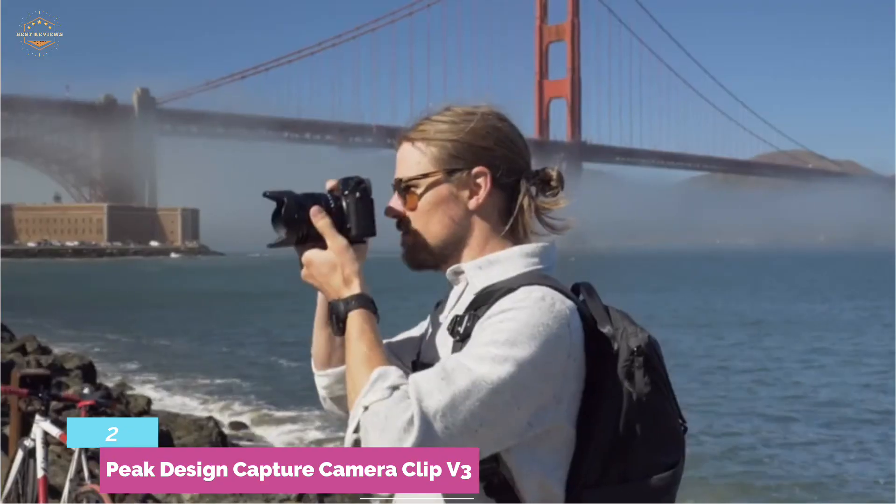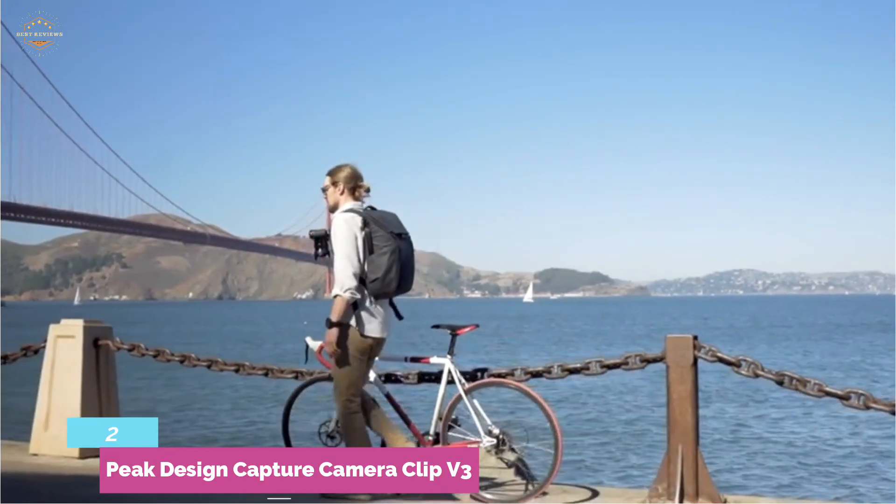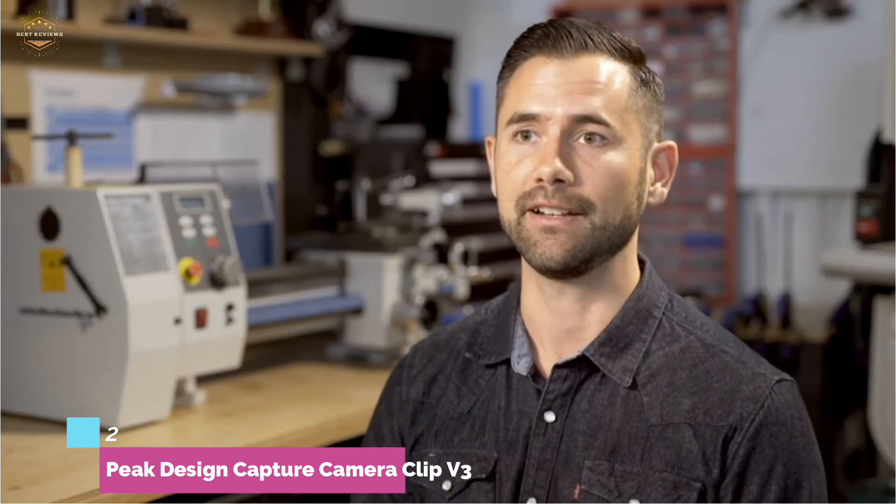The two items lock securely together and can be released using a button. The whole structure easily withstands 200 pounds — 90 kilograms — which is more than enough even for your biggest lens mounted on the heaviest camera.